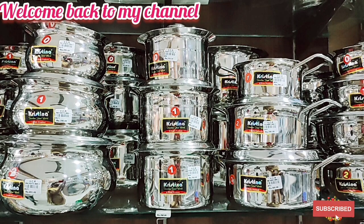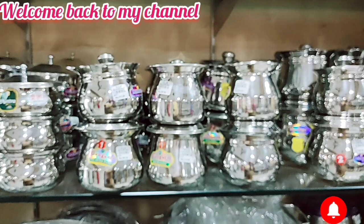Hi guys, welcome back to my channel. You are watching Shushmeetha Beauty Tips. In our channel,